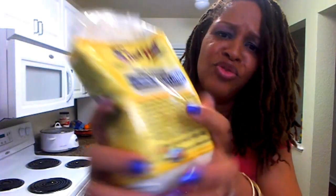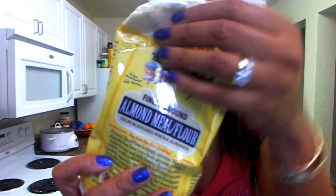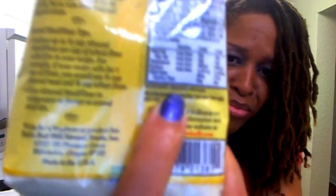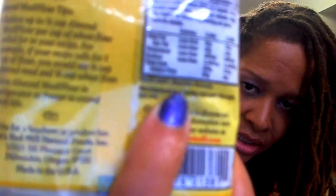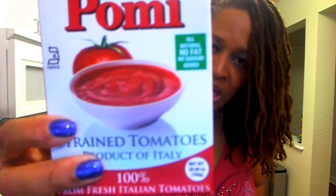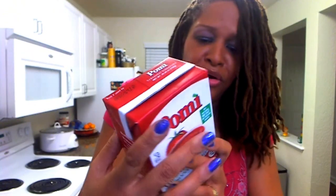I got some brown almond meal, which is really great. It makes great crusts and you can use it for cakes and stuff — all it is is brown blanched almonds. I also got some pureed tomatoes because tomatoes are not in season and I need them for my cooking. The only thing in my pureed tomatoes is tomatoes.